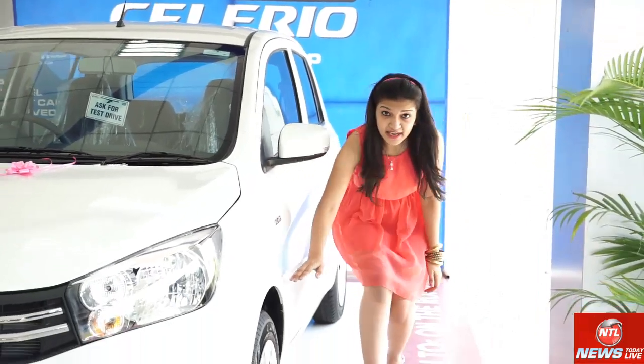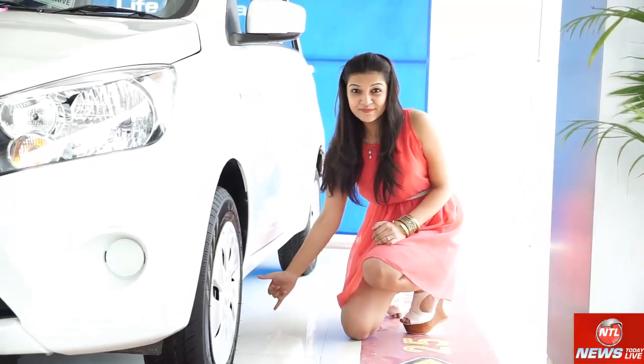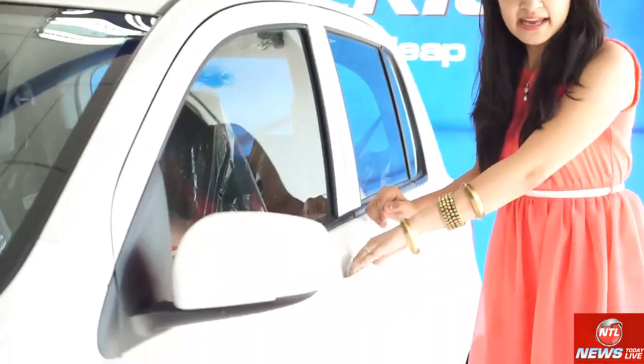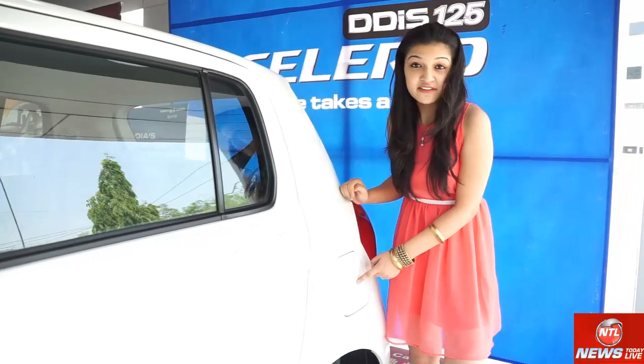The tires are 14 inches and the ground clearance is 165mm. These are the side indicators and the door handles are body colored. This is the top version. The petrol tank capacity is 35 liters.